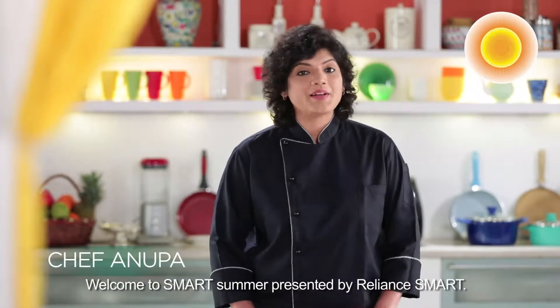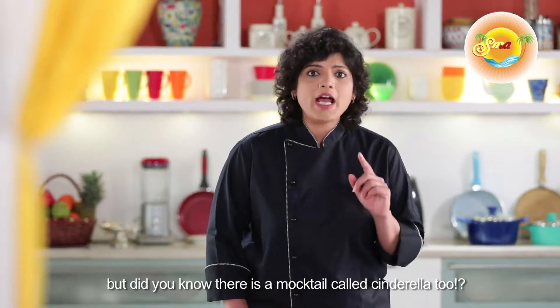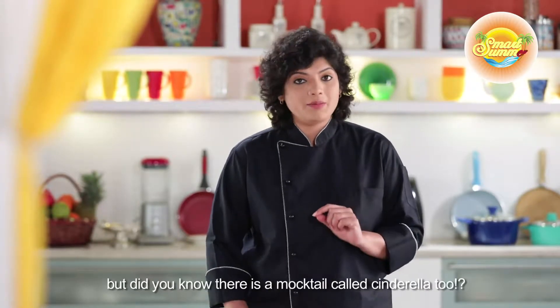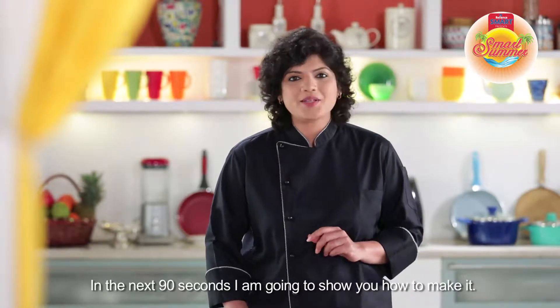Welcome to Smart Summer, presented by Reliance Smart. Cinderella's story you will have heard in your childhood, but do you know that Cinderella's name is also a mocktail? So let's look at Cinderella's Smart Recipe in 90 seconds.